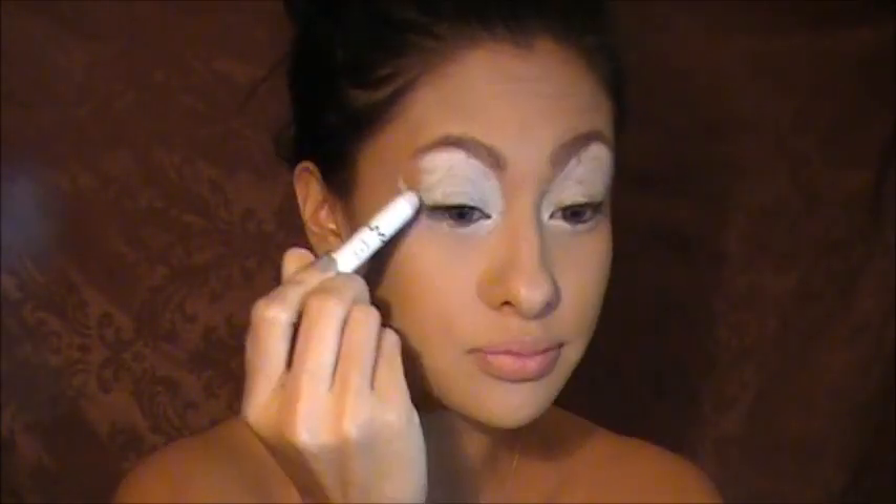Now I'm going to prime my eyes using a NYX Jumbo Pencil in Milk. I chose this because the white makes bright colors pop and the colors stick to it so well. If you've never used that pencil before, you should absolutely get it — it's awesome.